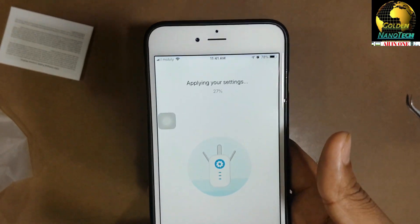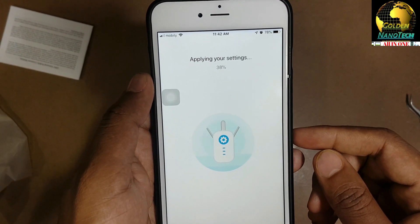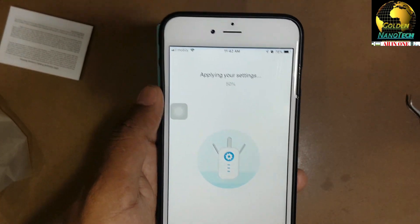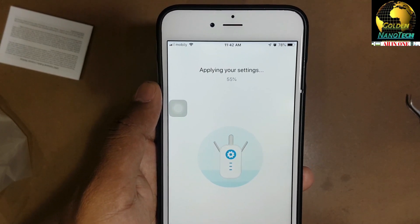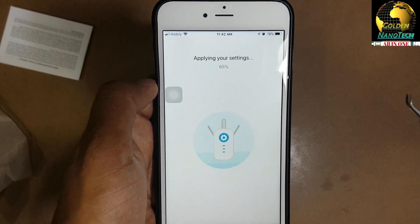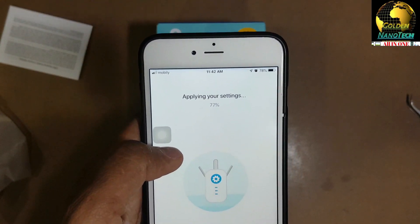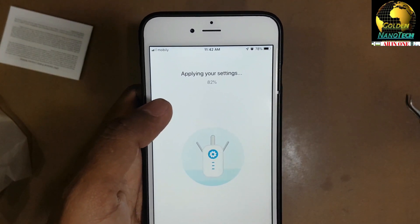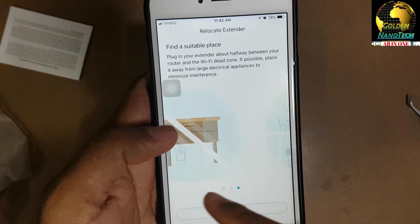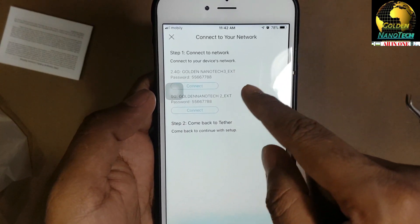Now you can see it's loading - 33 percent complete. You have to wait until it reaches 100 percent. Okay, done - then next and done. You can see the Wi-Fi is ready - press here to connect.